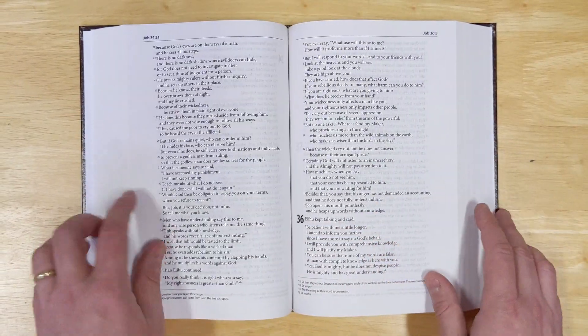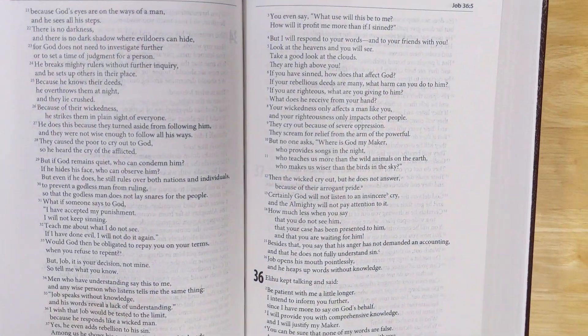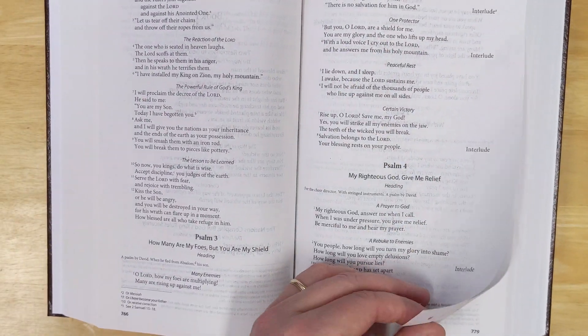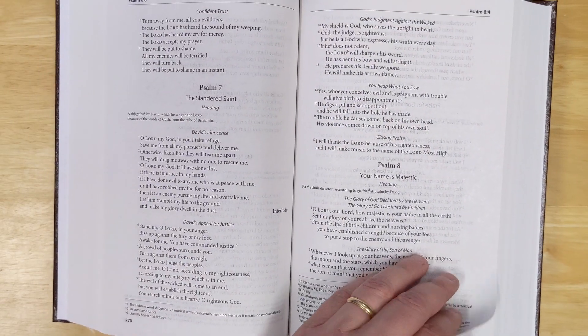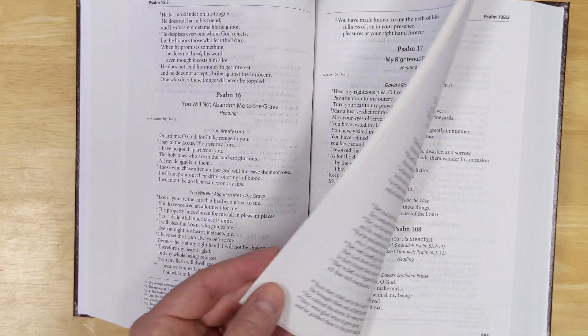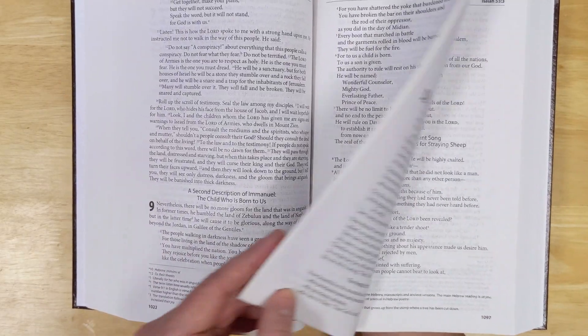Getting into the poetry section, you'll see that with the single column layout it is in stanza setting, which looks very nice. They do have a lot of headings, and that helps you understand how things are organized as you're reading through — as long as you understand the headings are not inspired.